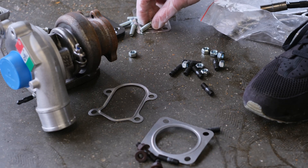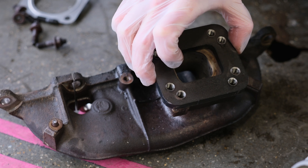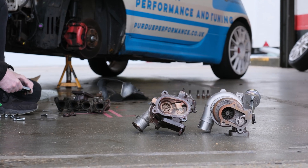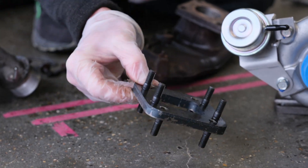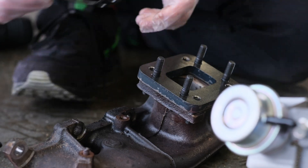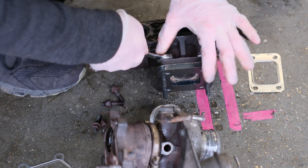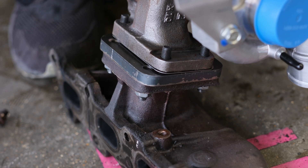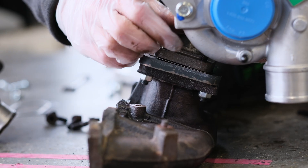Locate all of the pieces you're going to need and work out the orientation of the adapter plate and gaskets. Bolt the adapter plate to the manifold — don't forget the gasket. Then bolt the Peridou Performance turbo to the manifold — again, don't forget the gasket.